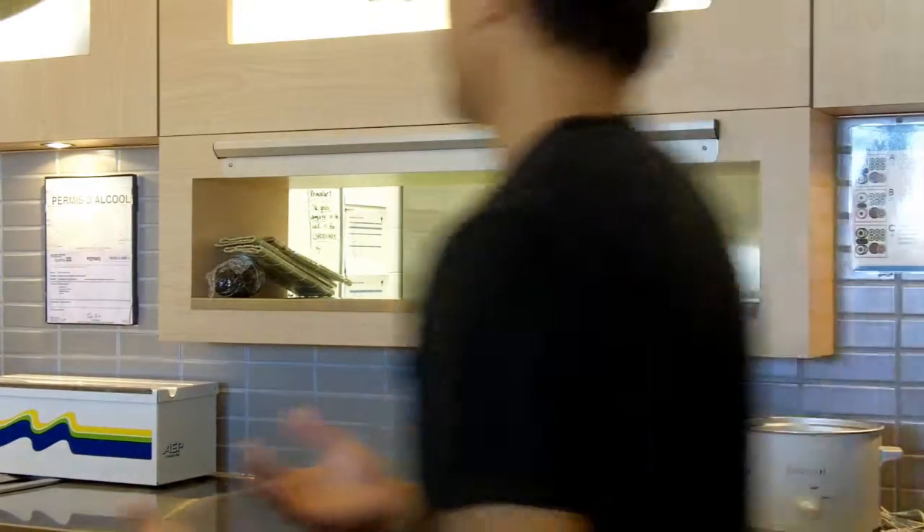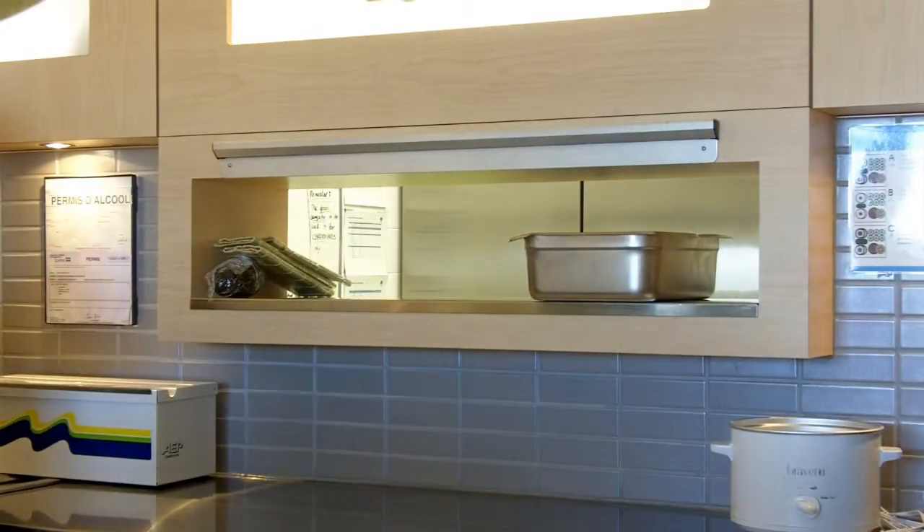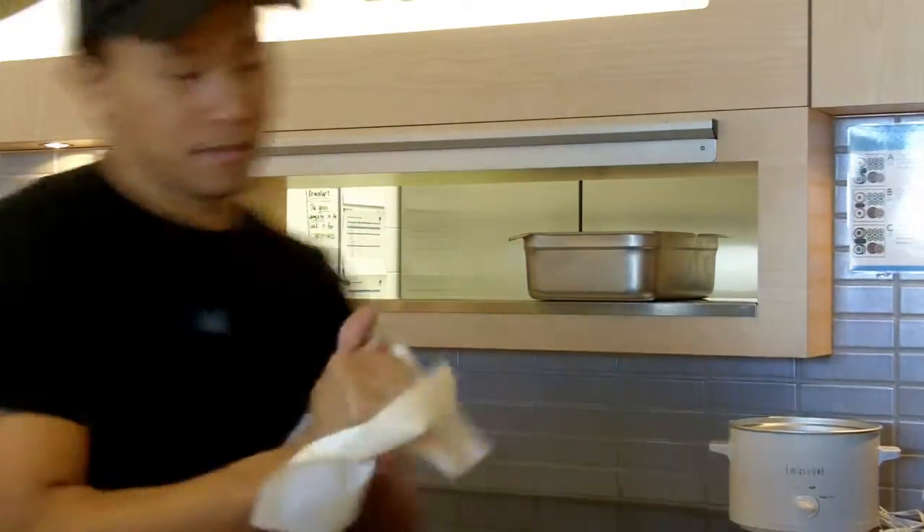Subscribe! Follow me on Twitter, do whatever you gotta do. Keep subscribing, tell everybody to subscribe. I'm a mess, so I'm gonna clean up. Check y'all later. I was just about to press stop on the camera, but my hands are messy.